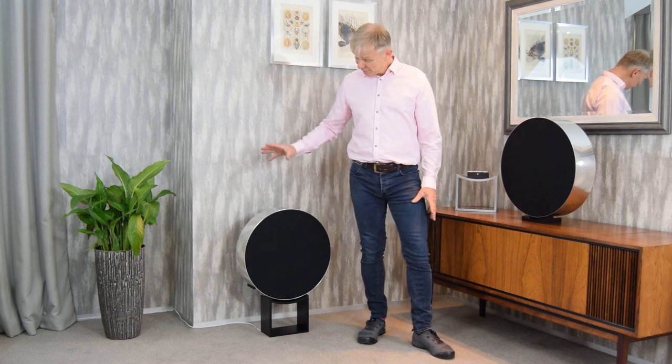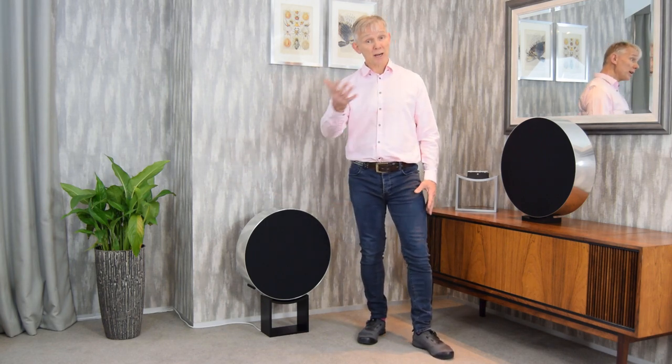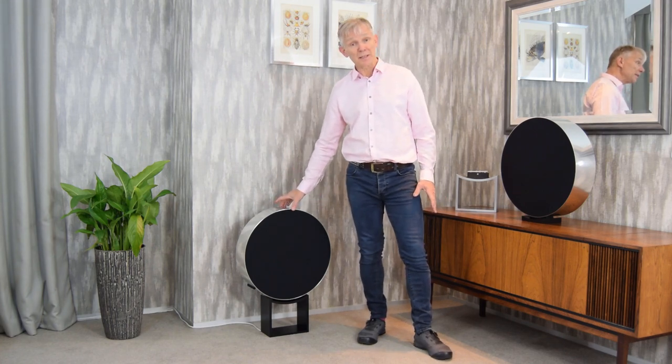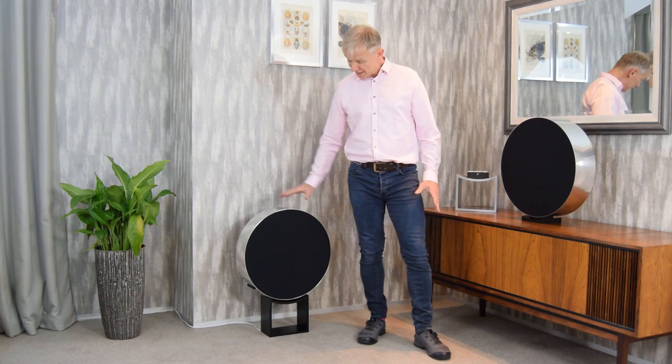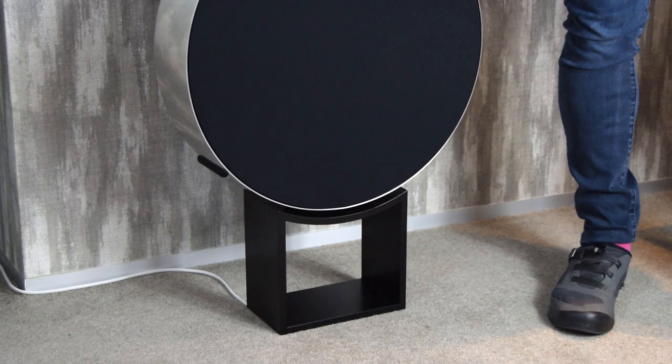Hello, Gavin Sykes with the floor stand for Beosound Edge, which has been designed to give an attractive presentation of Edge and also to bring it up by 200mm, so it's more accessible for the increase and decrease of volume using the rolling mechanism.